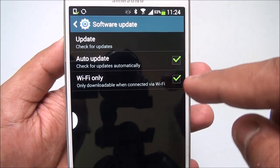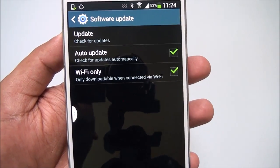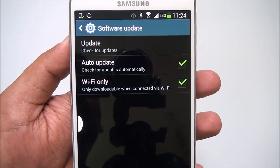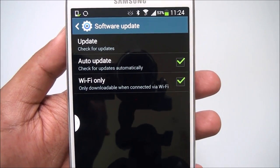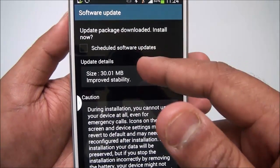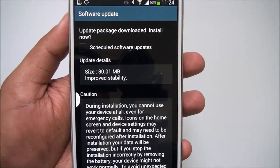You can see options: 'Check for Updates', 'Auto Update', and 'Wi-Fi Only'. You can install updates automatically using the auto update option, or you can choose to install only over Wi-Fi. Now let's check for the update.